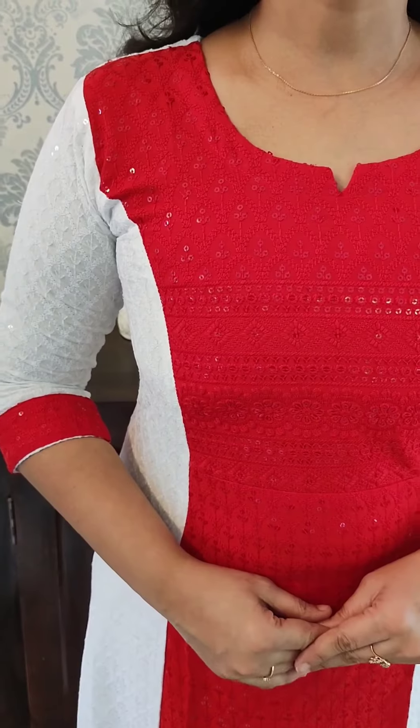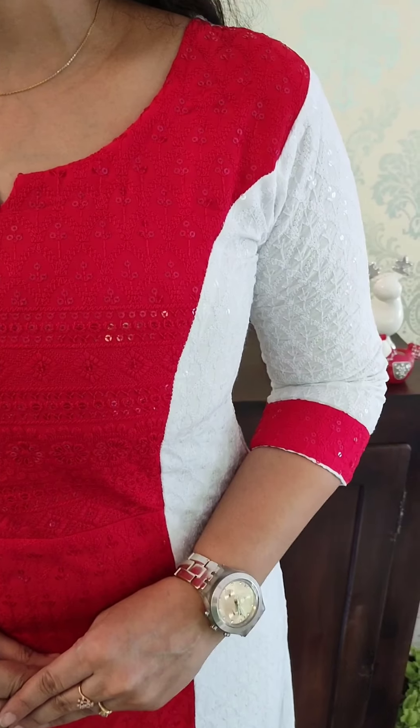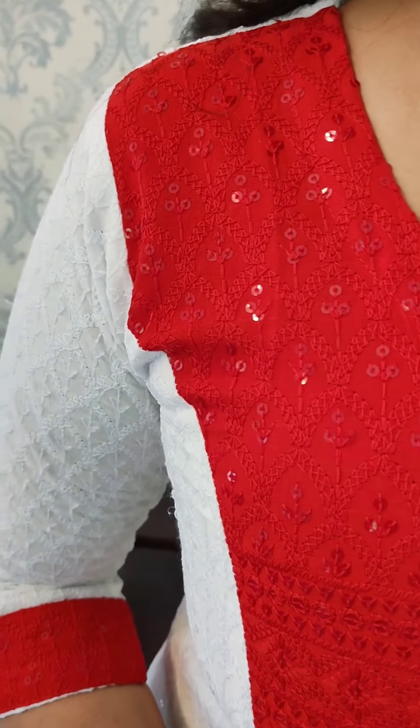Red on the back, sleeves and back in plain white. White and red with sequence work — red and white combination. It is an elegant pattern for Christmas with full thread work. The thread work is complete in the sequence work.